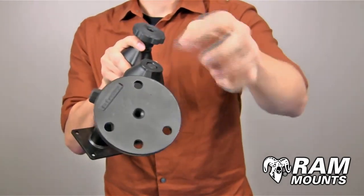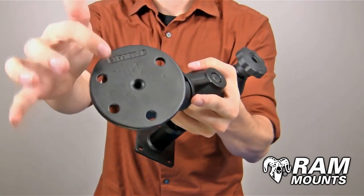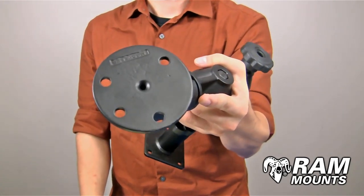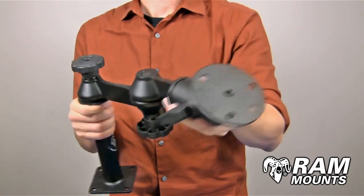The plate itself is 3.68 inches in diameter and contains a 4-hole pattern. You have a 3-hole, 120-degree hole pattern, as well as a 2-hole pattern with a center-to-center distance of 2.75 inches, so you can connect this to any docking station or other device that lines up with the holes.